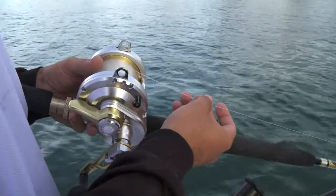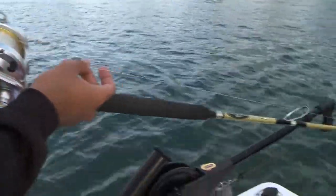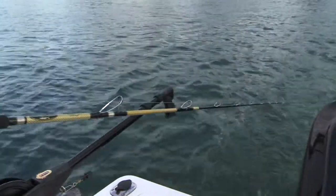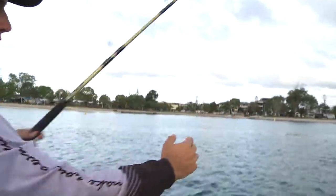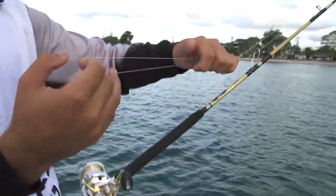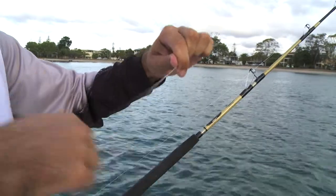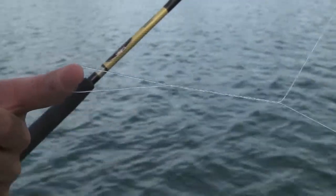The first step when deploying a downrigger is setting your line back about 20 to 30 meters behind the transom of the boat. By creating this loop, it stops any tangles happening while deploying. Very handy little tip.